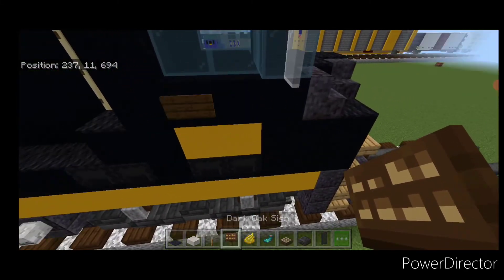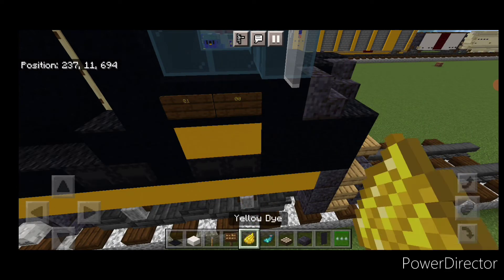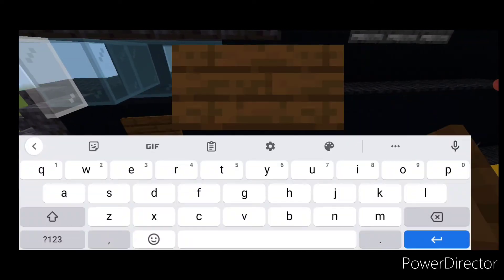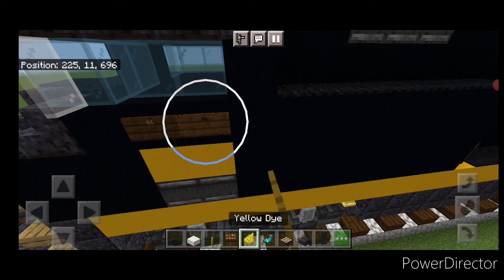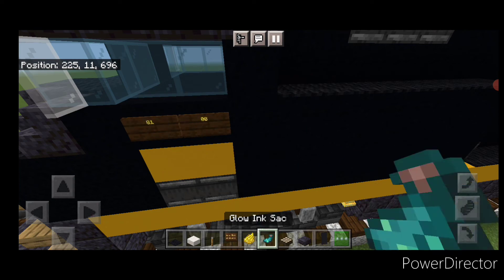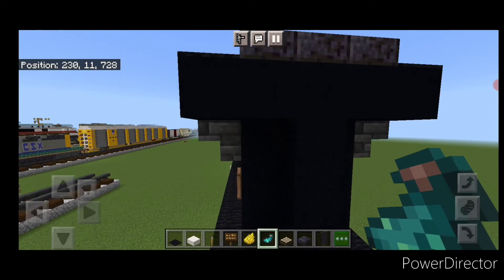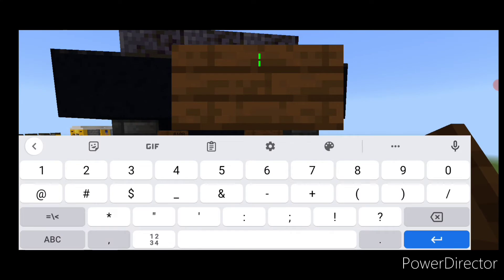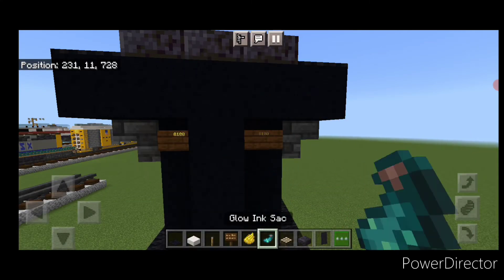Come on the side above this yellow concrete, put a dark oak sign with '81', then another one with '00', and hit those with yellow dye and a glow ink sack. Do the same thing on the other side — a dark oak sign with '81', then a dark oak sign with '00', hit them with yellow dye and a glow ink sack. Then come to the rear end up here, put a dark oak sign with '8100', one on the opposite side, and hit those with yellow dye and a glow ink sack each.